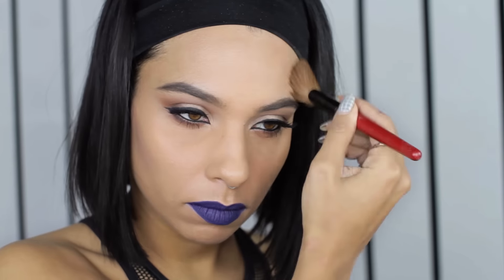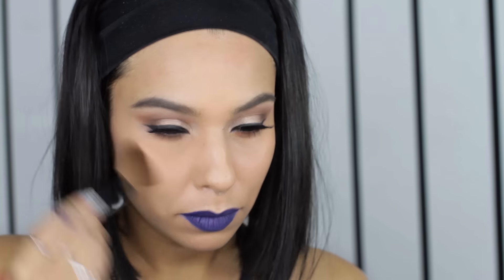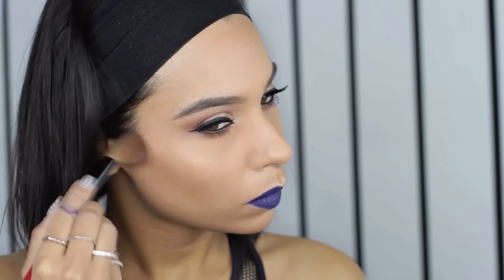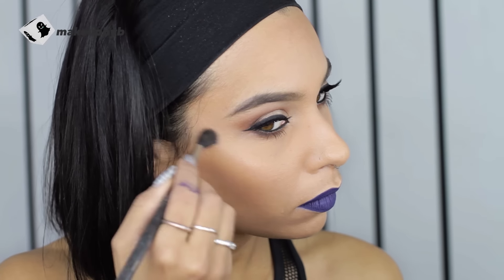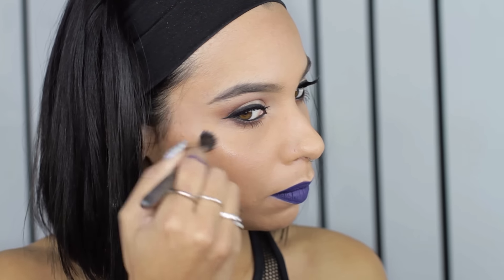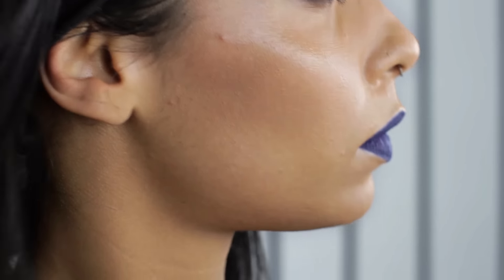I went in with a little bit of contour and then bronzer on top — there was no blush for this look. I just want to keep it really sculpted and dramatic. Then I went in with a little bit of highlight. I actually just used a clear gloss for this. You just want to do a C shape on the highest point of your cheekbone and a little above the brow. A little bit of bronzer to warm everything up and sculpt.